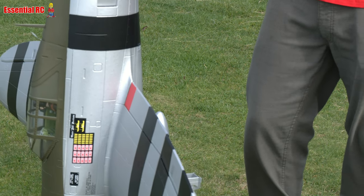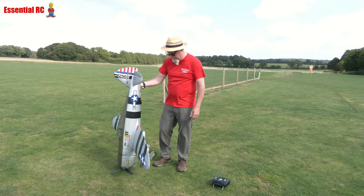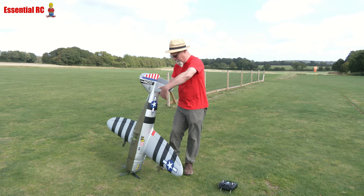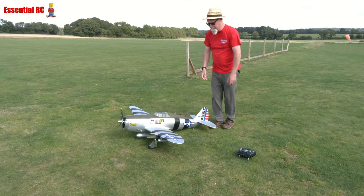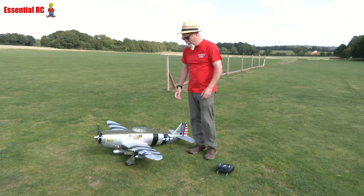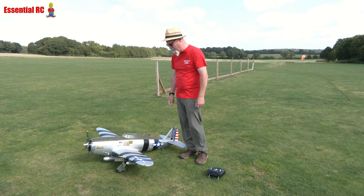It has a retractable tail wheel as well as the mains obviously, so it looks totally clean when it's flying along after you've taken off. It's a seriously good-looking model. I've got a 6S 6000 pack from George at 4Max — really good 60C packs that deliver power consistently cycle after cycle, charge after charge. Highly recommend those.